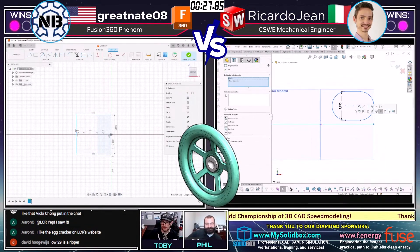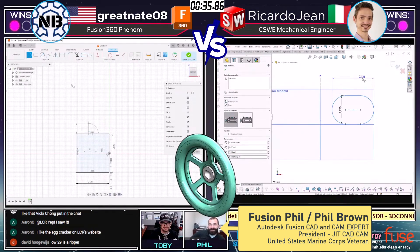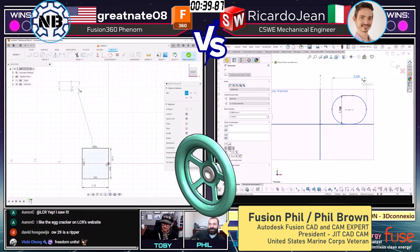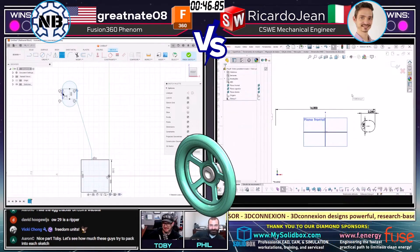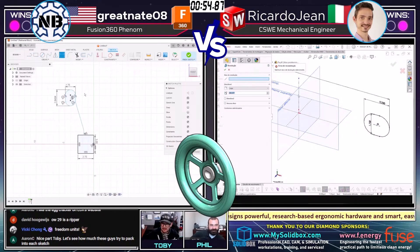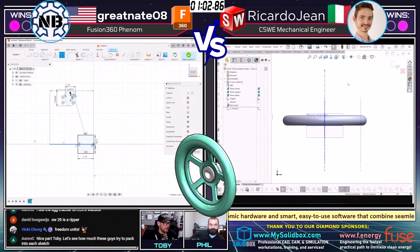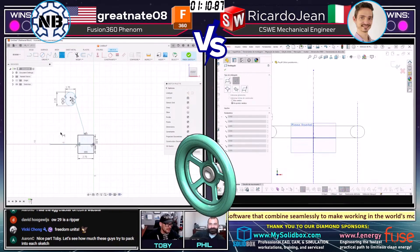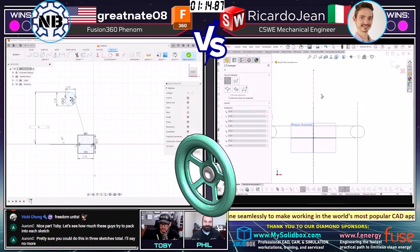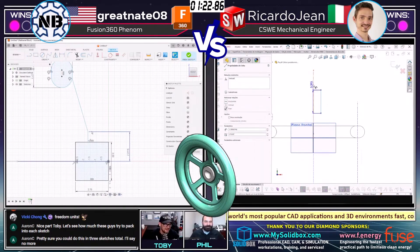Ricardo Jean starting out once again with our favorite tool — the slot. Both runners start with that slot tool. Ricardo Jean is laying out the max diameter there; that's pretty smart. I like that he's going with a keep-it-simple approach — one feature per sketch, keeping those sketches clean. Meanwhile, Great Nate 08 on the left decided to go with a layout approach. I've seen so many Autodesk users do this and go from seemingly way behind to suddenly being in first place, so we'll see if that occurs again in this match.